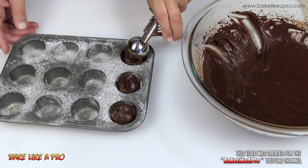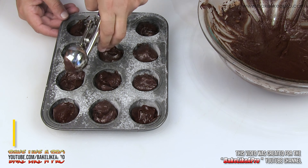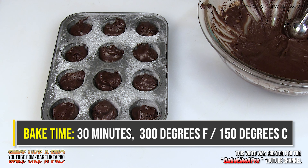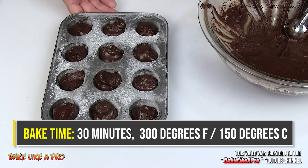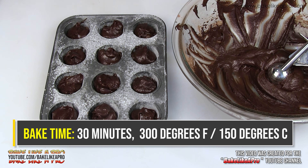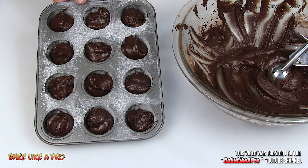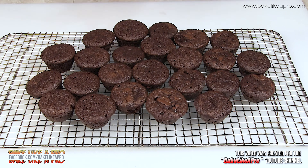I'll keep filling these up. I have my oven set to 300 degrees Fahrenheit. I'm going to pop these into the oven. I notice I have quite a bit of batter left, so I'll bake that as well. I'll come back when they're all done, count them, show you what they look like inside, and tell you exactly how many this batch made.